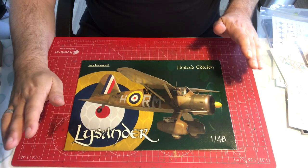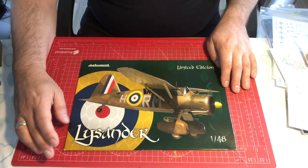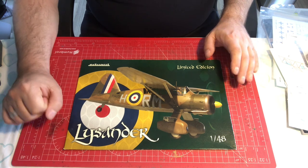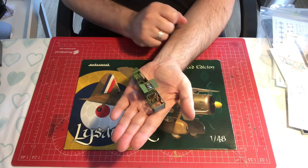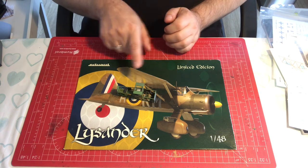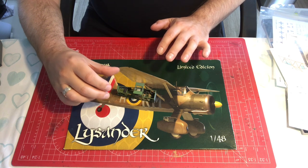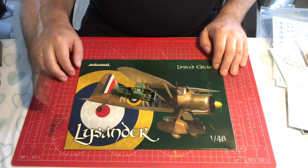Hello and welcome to Kit Stuff and the next part in our build series of Eduard's Lysander in 1/48 scale. This is a double build — we are building the SOE version and the Finnish Air Force version at the same time. In the last video we got up to where we've nearly finished building up the cockpit internals, so that's where we're going to pick up. We also need to get the Finnish cockpit up to the same level, then close up the fuselage.